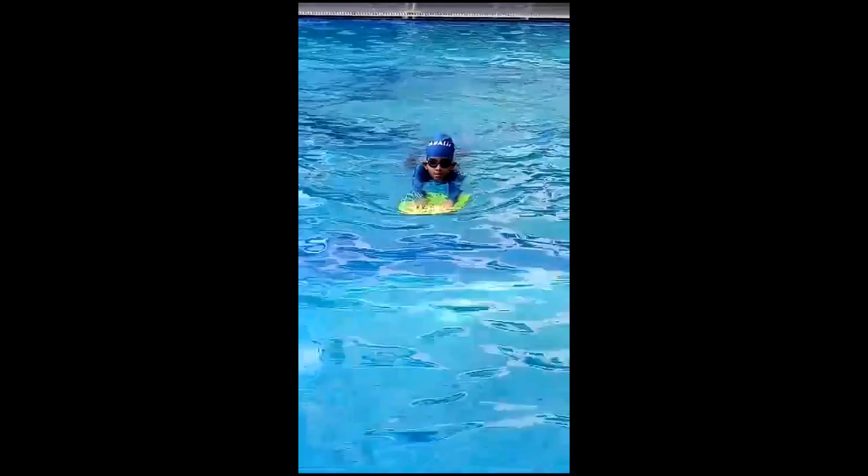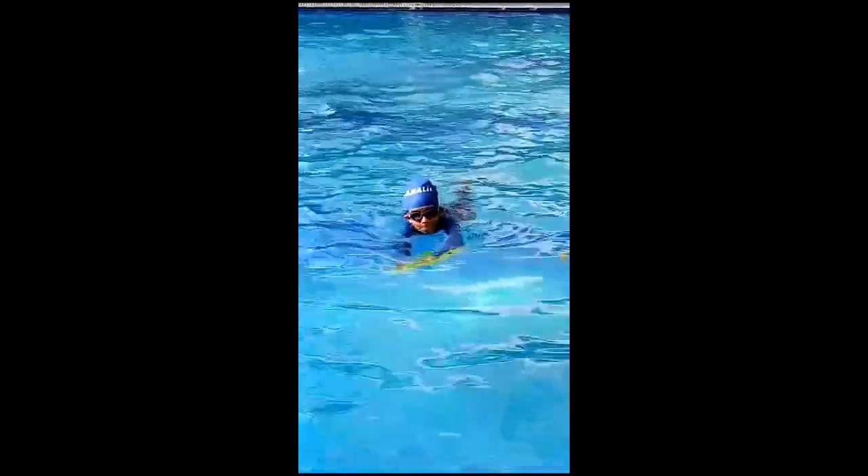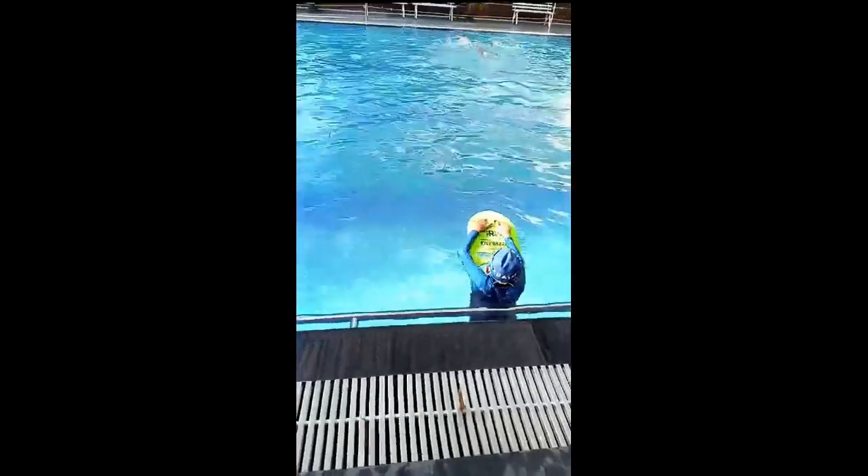It is the second day of swimming class, so let's swim. Close your legs. Heads down.